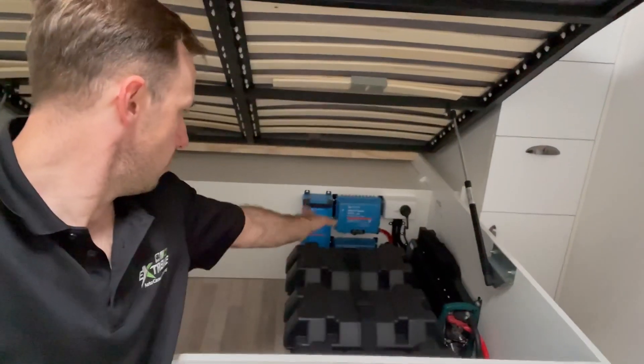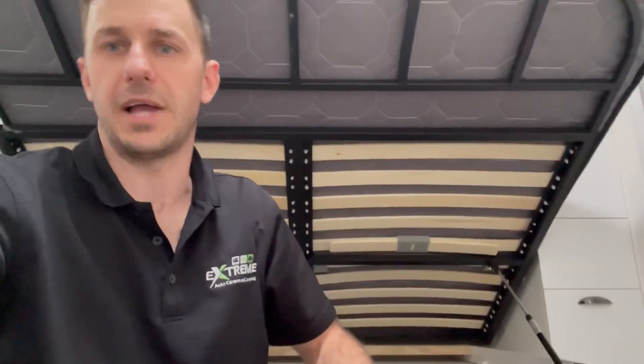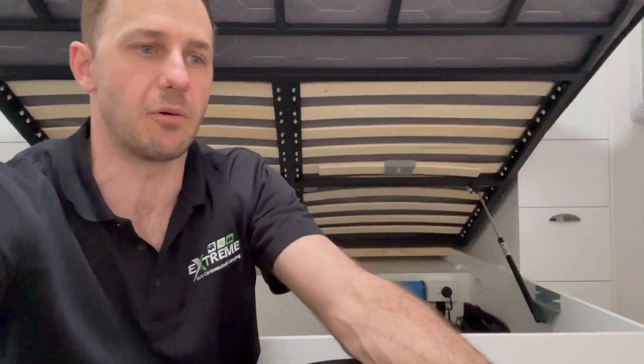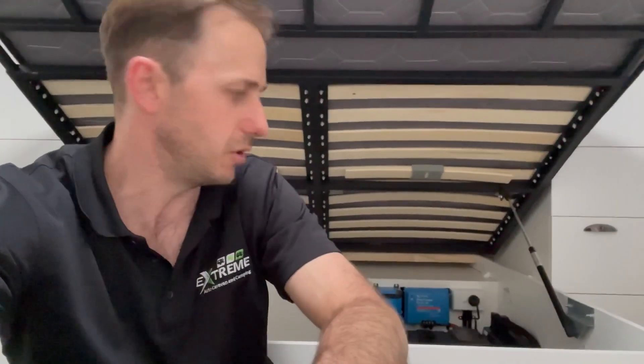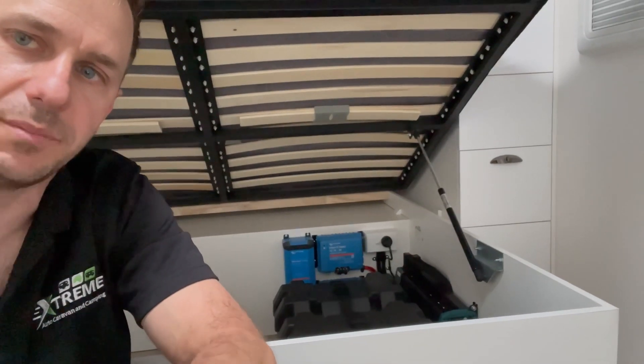We've also changed the charging system. This is a Viscount V3 — came bog stock with an AGM battery. What I get customers to do is order the vans dead stock — it's cheaper, easier, and we can do this system bigger, better, and customized to your needs. We get a lot of phone calls with companies offering lithium upgrades, and that's fine, however if you're going to go big, give us a call first and we'll discuss it with you. In this case we've got a 30-amp Victron mains charger and we've put the Orion DC charger in this one to get a bit more control.